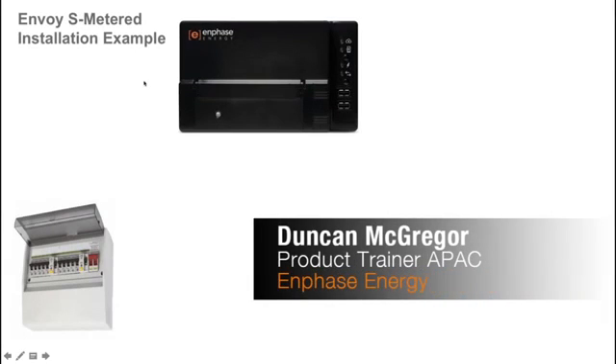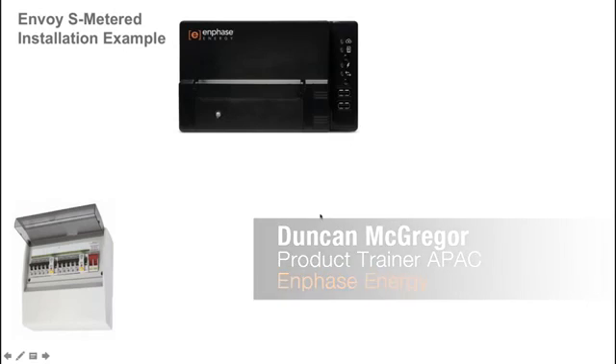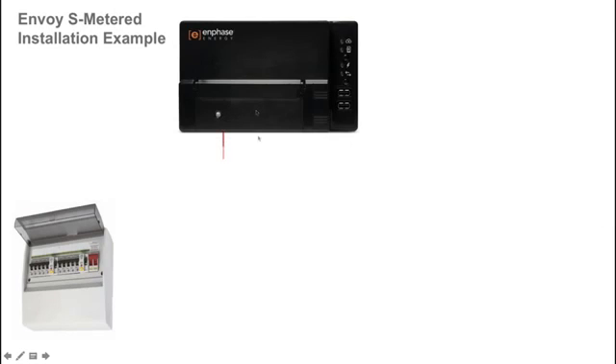Welcome to the Envoy S Metered installation example. In this example I'm going to walk you through how to correctly wire and install an Envoy S Metered for home energy consumption monitoring and AC battery management.